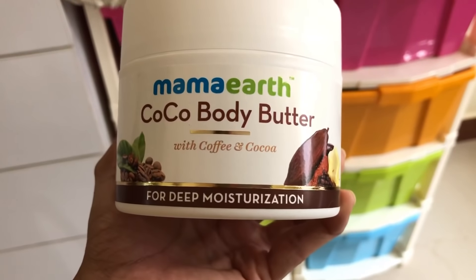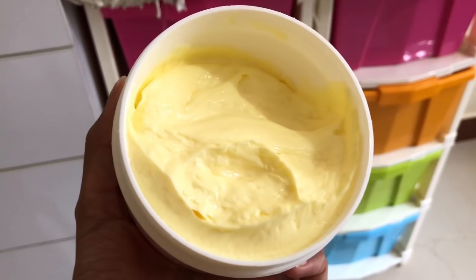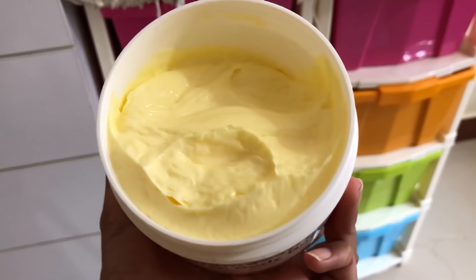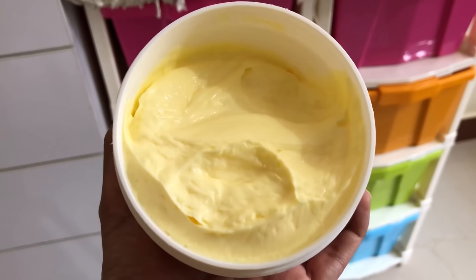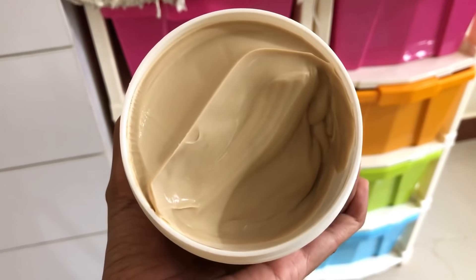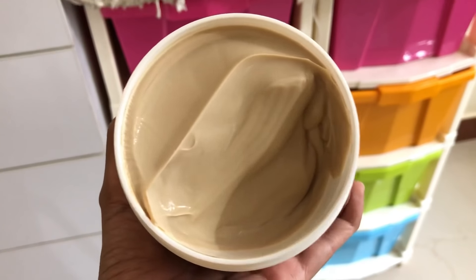All of Mamaearth's products are chemical-free and all-natural, and they are also plastic positive — which means they recycle more plastic than they use. The consistency of these products is extremely thick and creamy, and the fragrance of these body butters is extremely good.